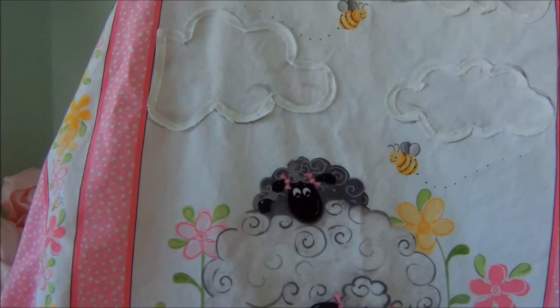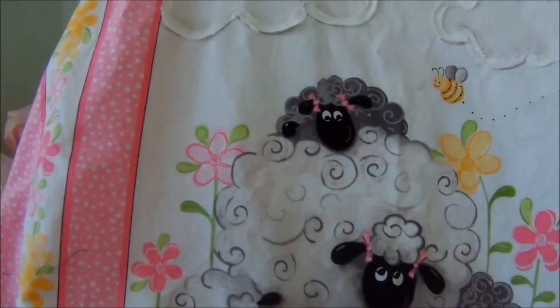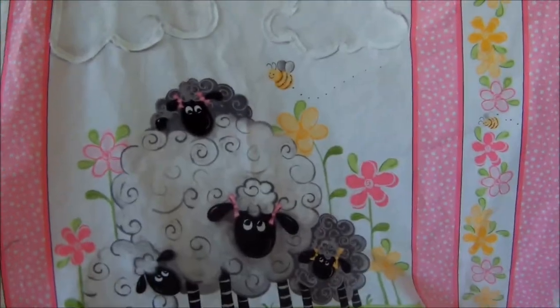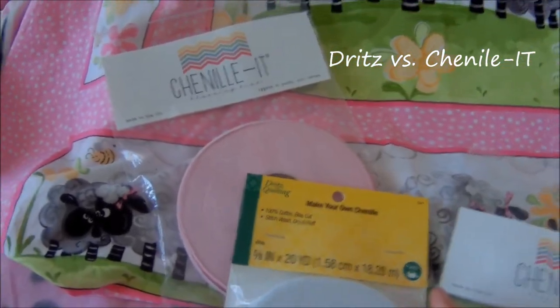I decided it'd be really great to chenille that, but I only had a little bit more, so I ordered some. I ended up getting a different brand, which would be a great way to see a comparison.